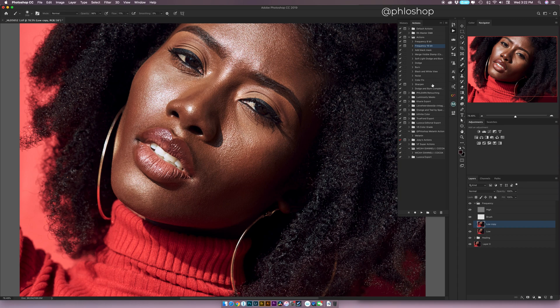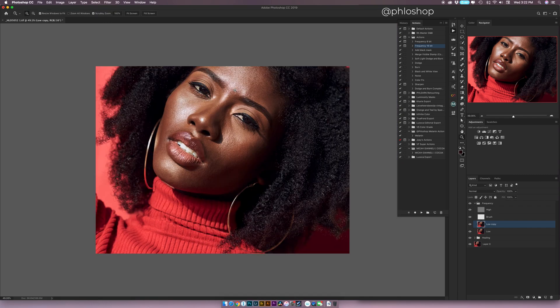When you hit B for the brush tool and hold where the brush icon is, you can come down to Mixer Brush. The settings I use for the mixer brush are: Wetness 30, Load 20, Mix 15, and Flow 10. I bring Smoothing all the way down to zero, and also make sure that Sample All Layers is unchecked. Now we're going to use the mixer brush to even out the skin tones, but there are a few extra guide layers I want to create so I don't go overboard.